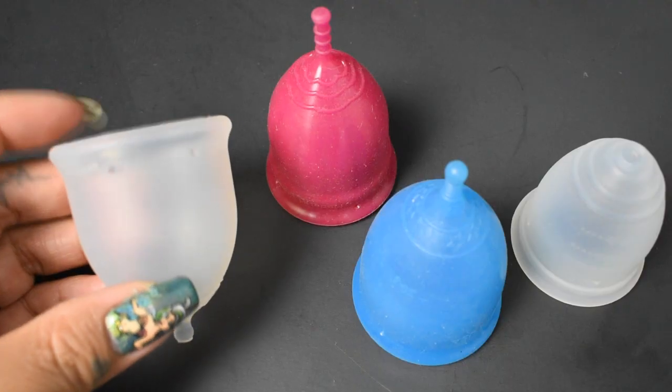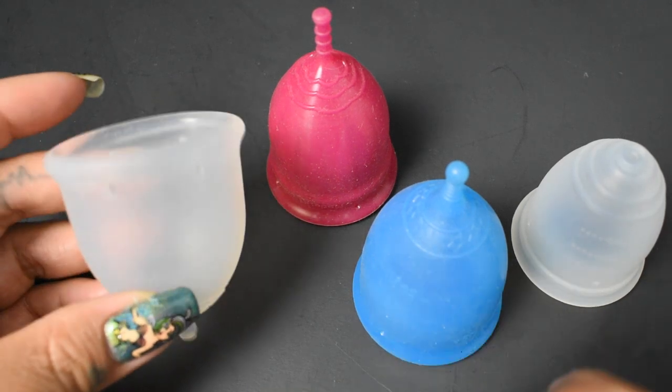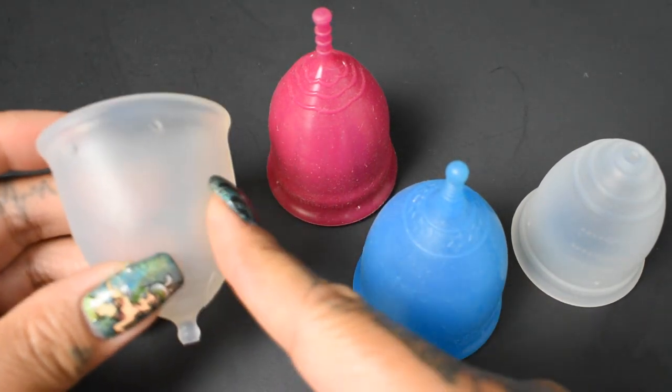So the rim on the My Cup is softer than the other three cups here. Maybe that will ease some of the pressure that you're experiencing with the rims. However, remember that the body is a little on the firmer side.